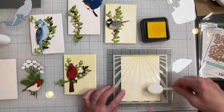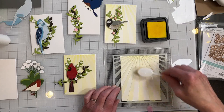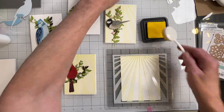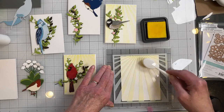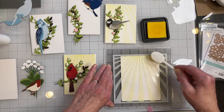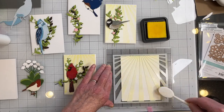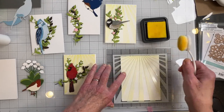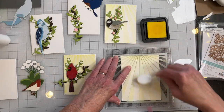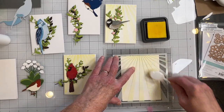Now I'm doing the backgrounds and I'm using the Lawn Fawn Sunray stencil, but you can use any stencil obviously. I'm using Tim Holtz Distress Ink in Squeezed Lemonade. I'm going very light — I don't want it to be overpowering. Once I take the stencil off I will go over it again with the brush and the Squeezed Lemonade just to knock out the white. That'll help tone it down. Then I'll trim it down to fit the note card size, because these are note cards and not A2 size.